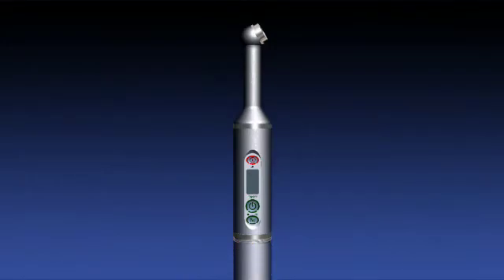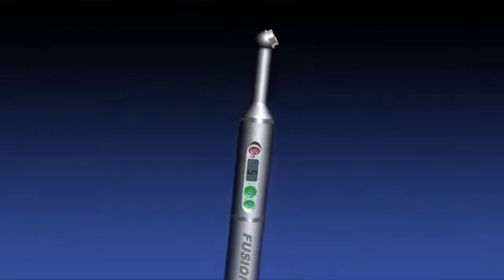To assemble, turn the battery assembly clockwise and screw on to the main control unit. A short beep indicates the battery is ready for use.